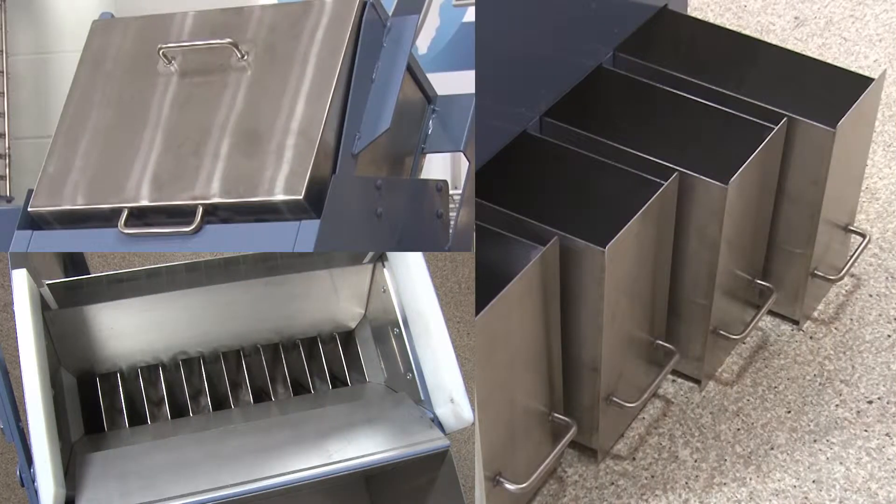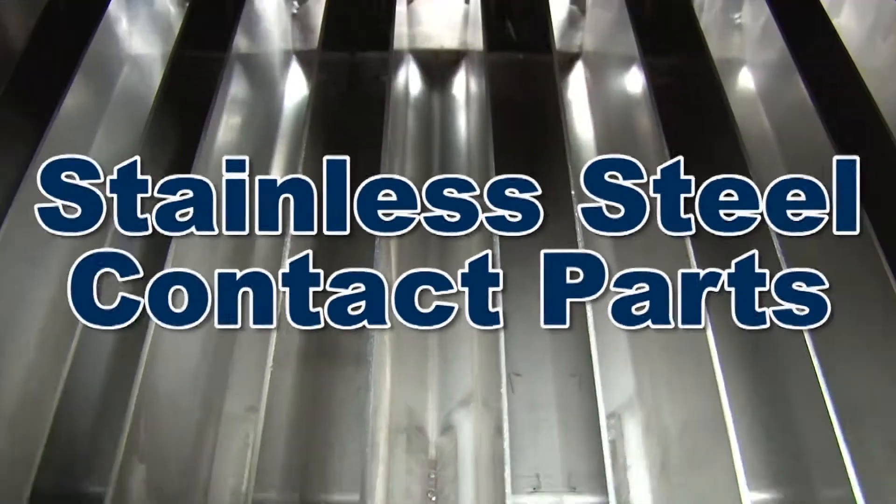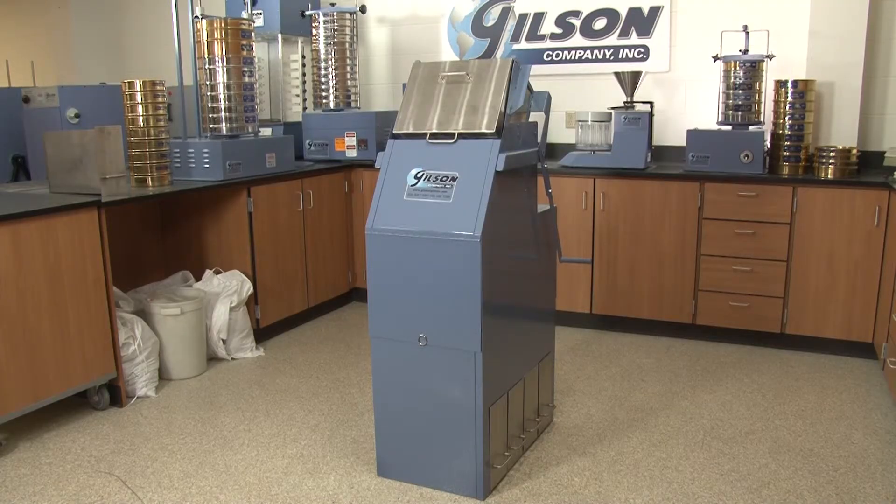The durable SP6 Quadra Splitter contact parts are made of stainless steel for minimal sample contamination, with other parts fabricated from galvanized steel, ensuring low maintenance and a long service life.